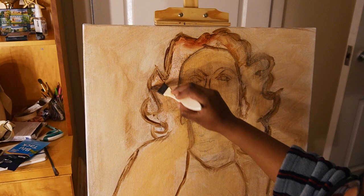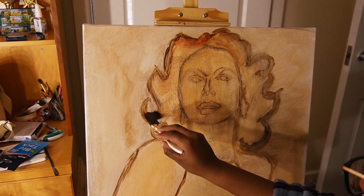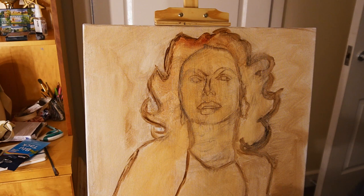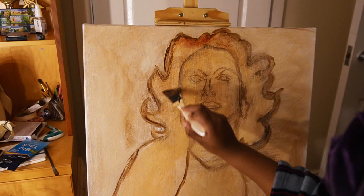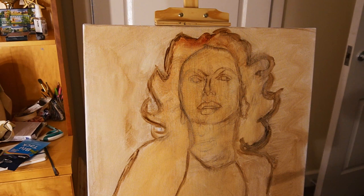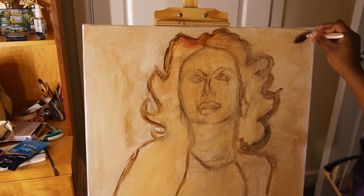I just wanted to speak about the process of doing this. At first this was an old canvas and I used acrylic white gesso over the top of it and let it dry — it's been sitting in my room for months now. The first thing I did was obviously the sketch, and I finally found out what those little wooden wedges attached to the canvas are for. It's for strengthening the canvas and stopping it from sagging over time, which was a bit of a surprise.